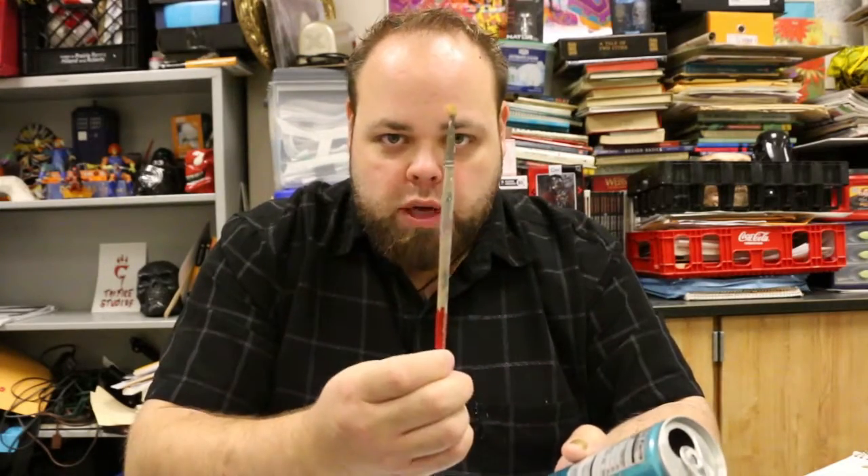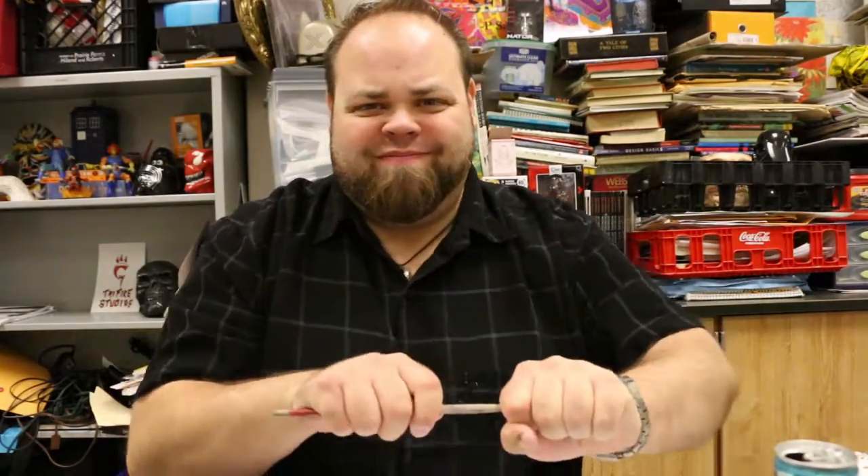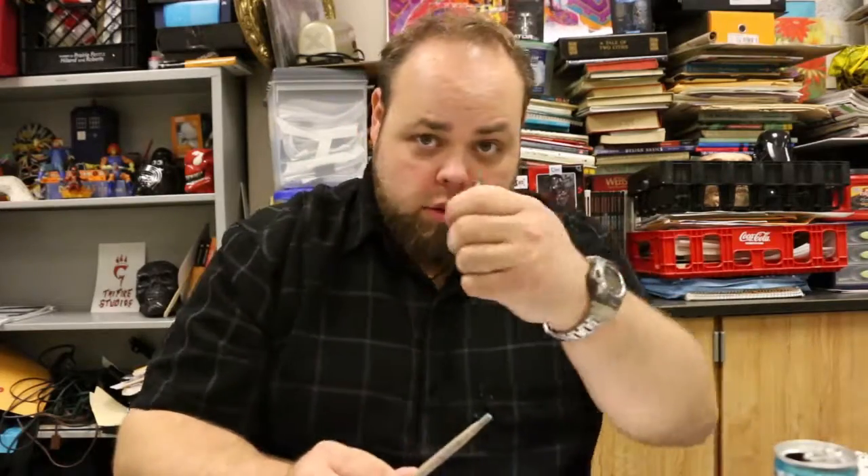We've got some cans we're going to be cutting up with some scissors, and then we use some tape to bind it all together to a paintbrush. I've got an old paintbrush where the bristles are kind of shot — let's go ahead and take care of that now. Save this because you can always repair it or use it for something else, so don't throw it away.